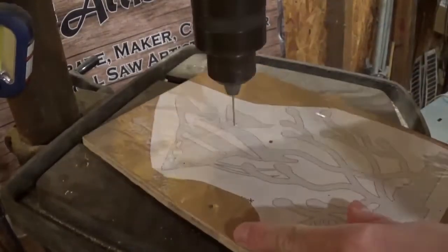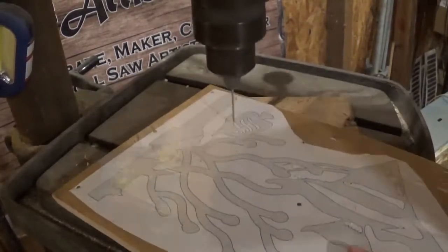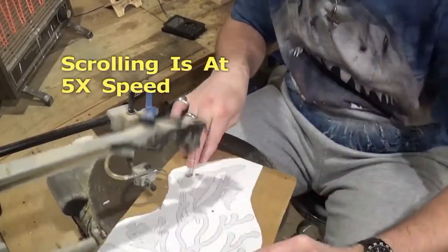Over here on the drill press, using a very small bit, we're going to drill all of the pilot holes for all the internal cuts, and then we're going to head over to the scroll saw and start scrolling.